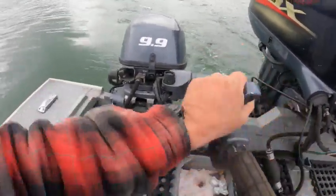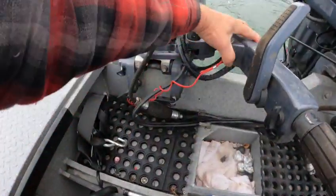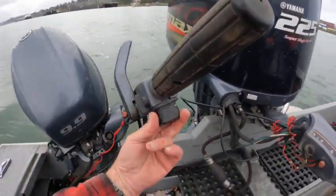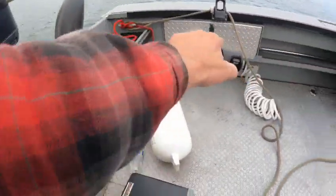Okay, so we're going to shut this off. Throttle back, feel it, trim this baby up — flop that baby down, make sure that's there, trim her down.